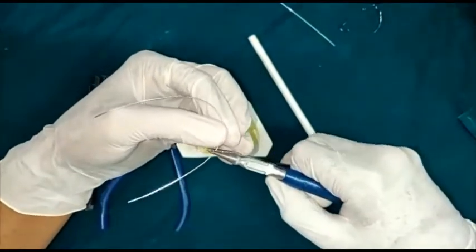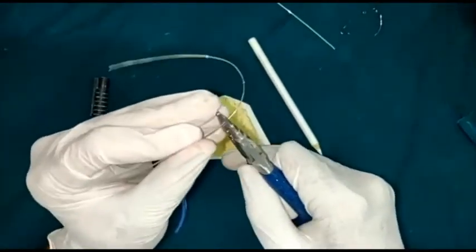From the premolar markings, towards the gingiva, you will give a 90 degree bend.